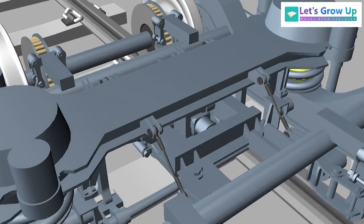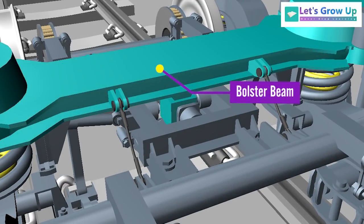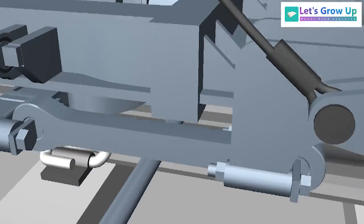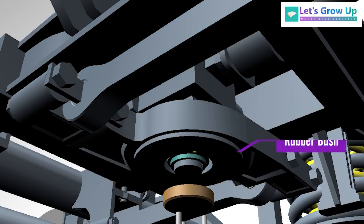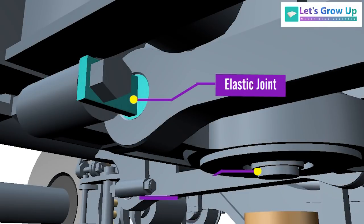Let's see its parts and how it works. The parts include: bolster beam, traction lever, rod, rubber bush, plate, elastic joint, and pin.